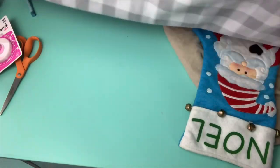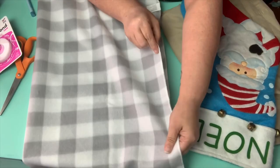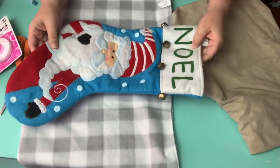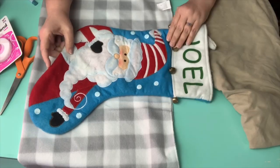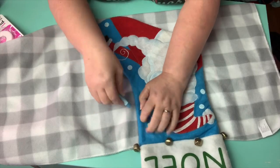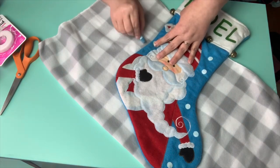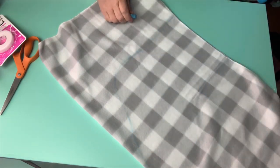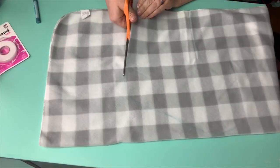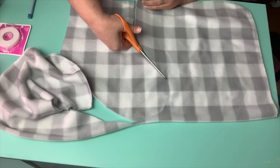I turned it inside out so that the right sides are facing each other. Now I'm using the stocking that we had on hand already as my template. I place it where I want it and take a piece of chalk and just outline. I didn't go larger than that because this stocking is already big and I didn't want my stockings to be this big. So I'm going to cut directly on my chalk line. What I love about using the chalk is with a little bit of wiping it away, you won't even see it — but because this is the inside, you're not going to see it anyway.